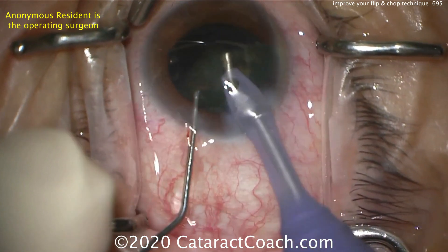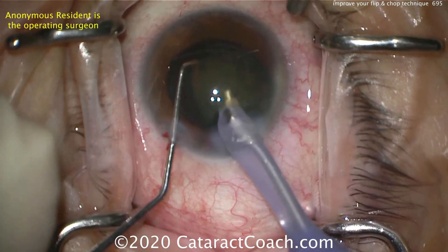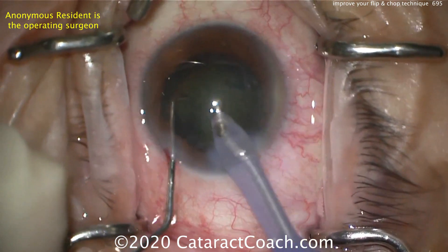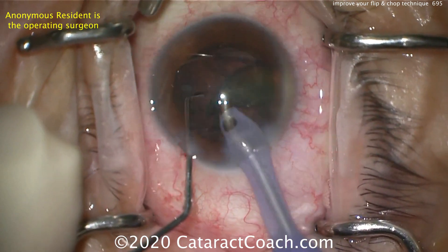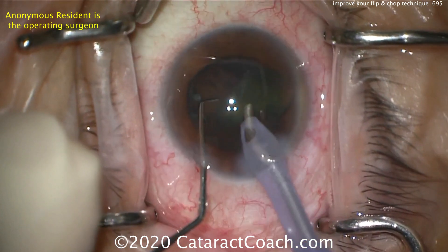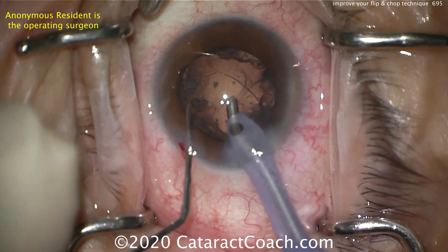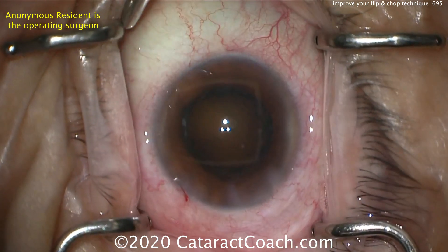Good job here — this resident has good hands. This is early in the learning curve, so we didn't see a whole lot of effective chopping, but we were fortunately able to remove the nucleus quite nicely. There's the last piece coming out, and that looks really good. Rotating that nuclear piece by changing the fluidic currents coming out of the eye looks pretty good.